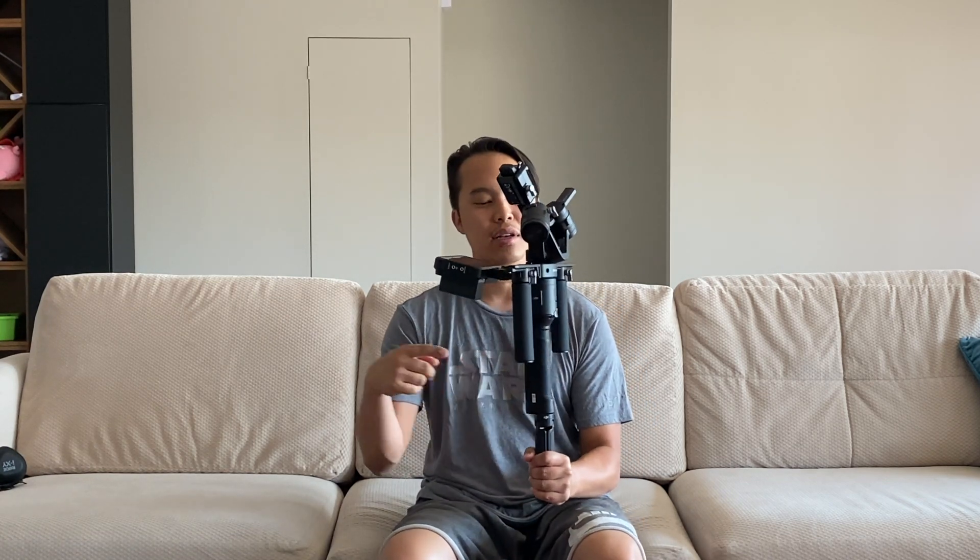Had he had the RS2, he could have just locked on to the object he wanted — the person who was running, which was me — and he could have focused on the predetermined path we told him for safety reasons, and the camera would have done the composing of the subject for him while he just focused on his movement. That is powerful.